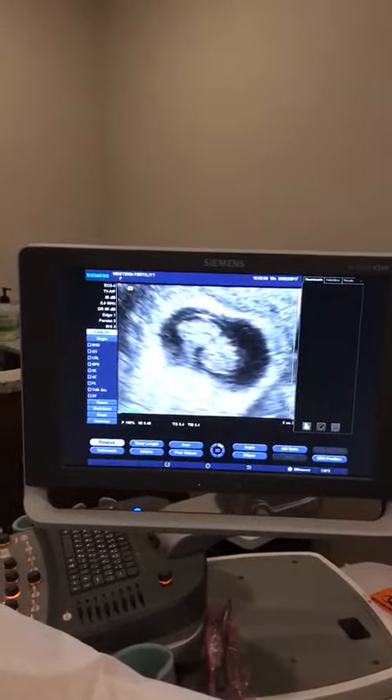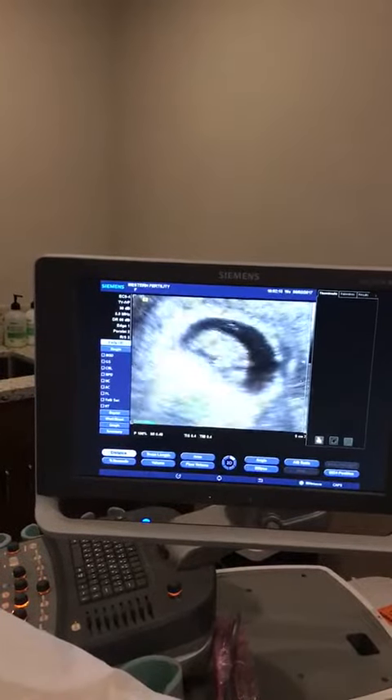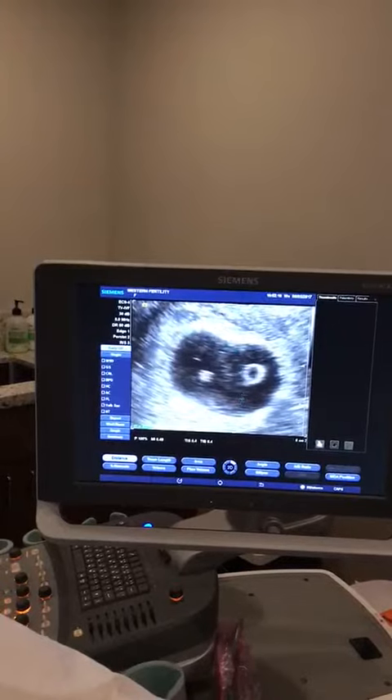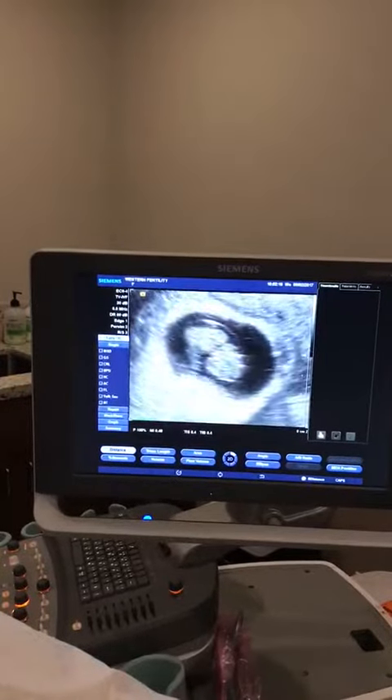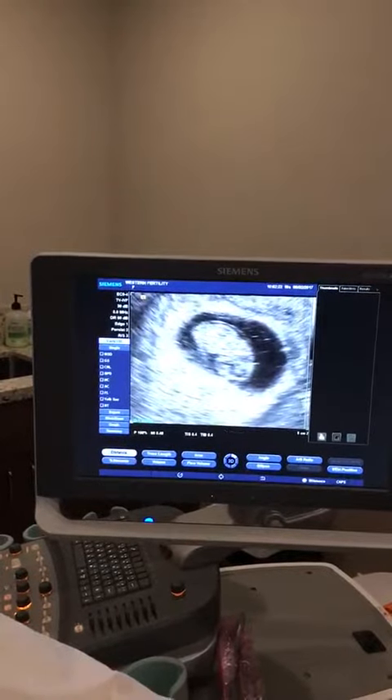So this big sac is called the gestational sac. And then you see this little membrane here? That's the amniotic sac. That's going to grow and fuse with the gestational sac. But since that amniotic sac is there, we know that the kidneys are working. It's all good news.